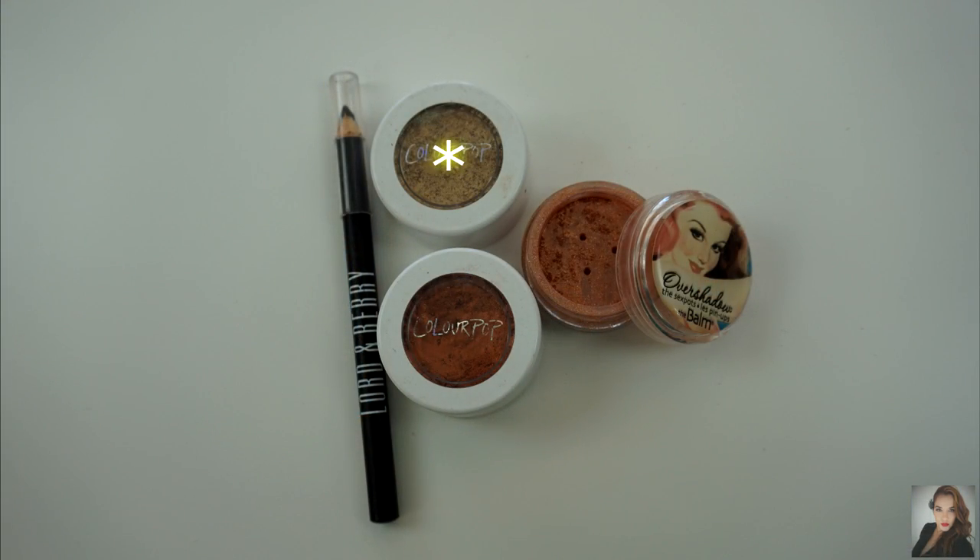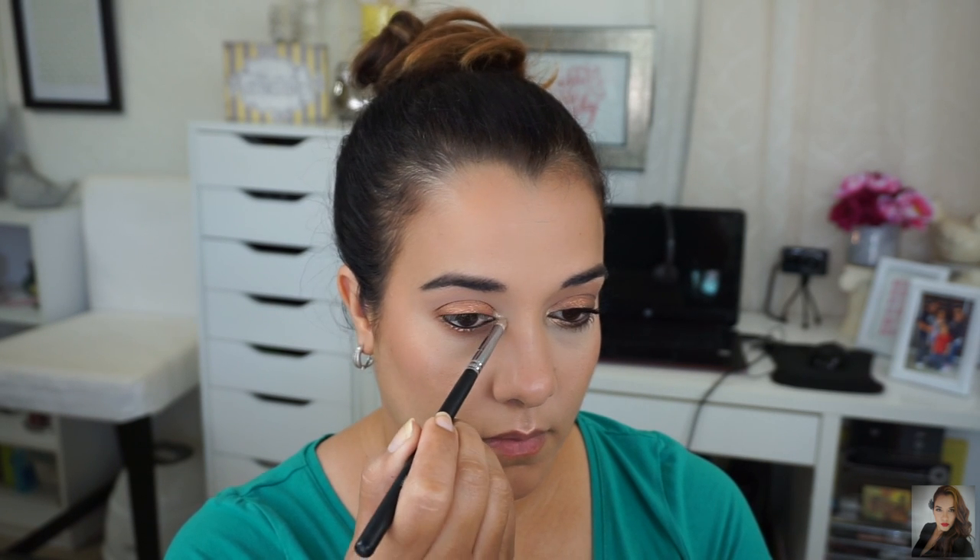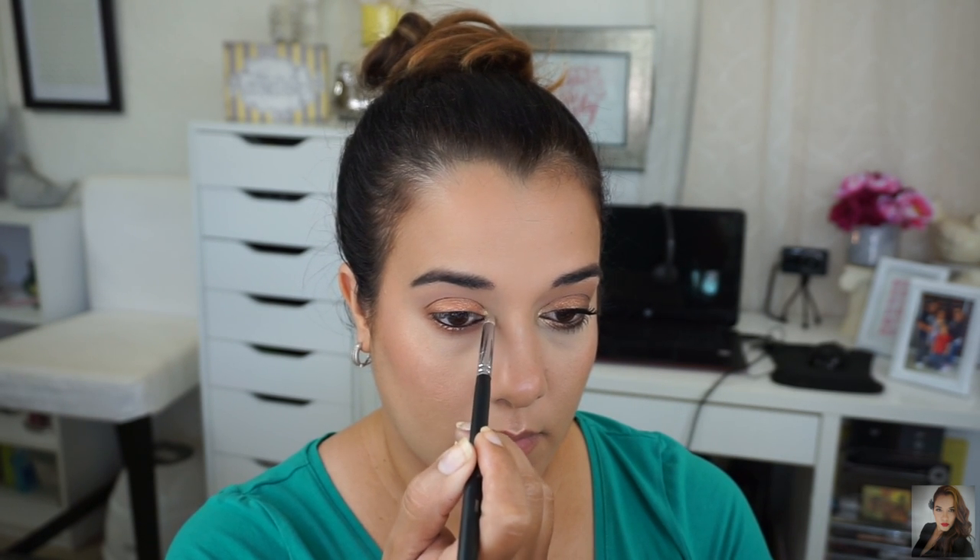To highlight my tear duct area, I'm using Colourpop eyeshadow in Get Lucky. The brush I'm using is a Morphe M431 pencil brush.